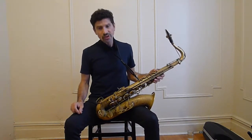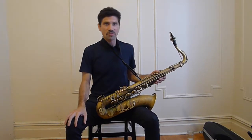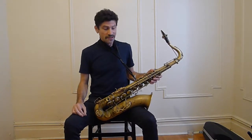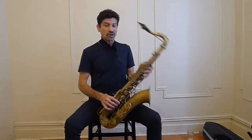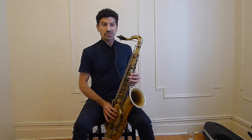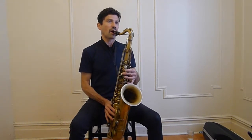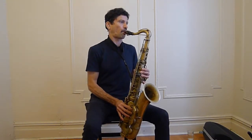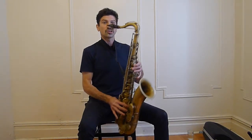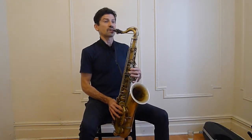Those are called overtones. Another word for them might be throat tones, because we feel these mostly in our throat. The first overtone is an octave — so you have a low B flat, and then the next overtone is a middle B flat, and we use a low B flat fingering to get there.